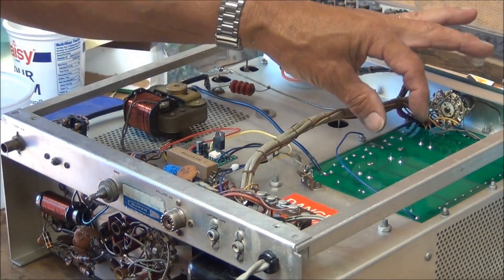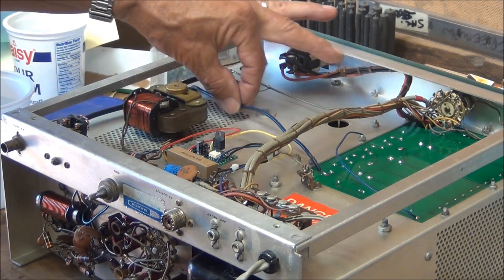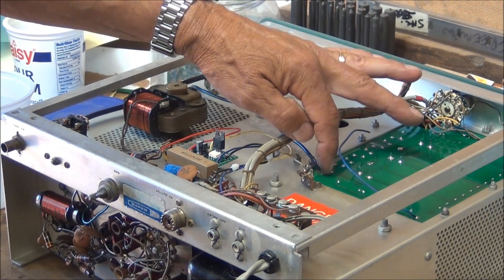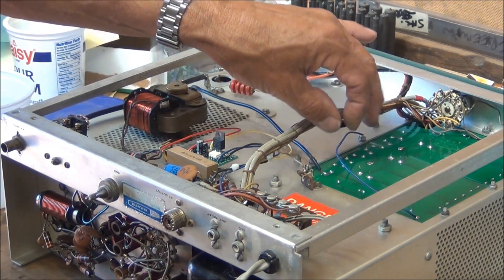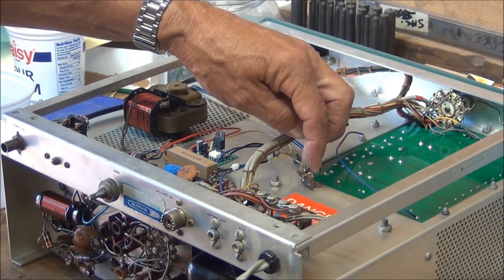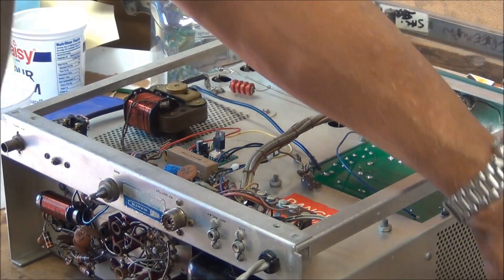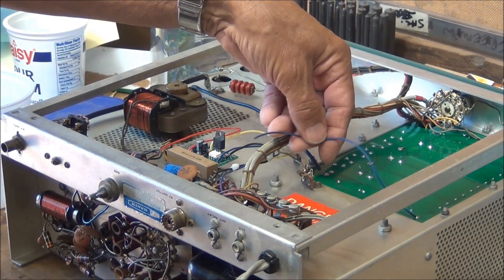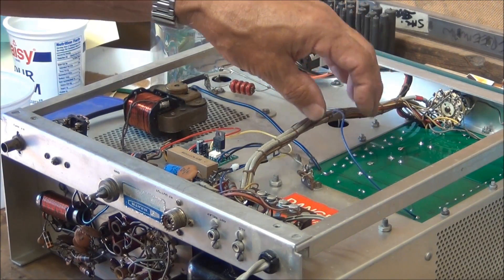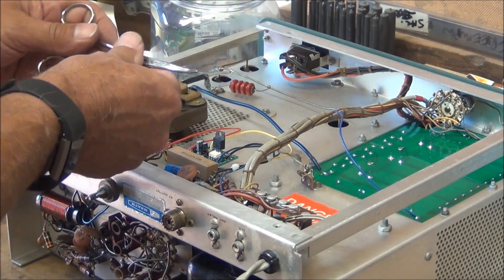I've gone ahead and soldered in the two wires that came from the transformer and also this blue high-voltage wire into the high-voltage terminal here. The next thing is to put a new 15k resistor in here that came with the kit and solder this blue wire on as well. I've got to take out this old resistor first, which is almost done now.